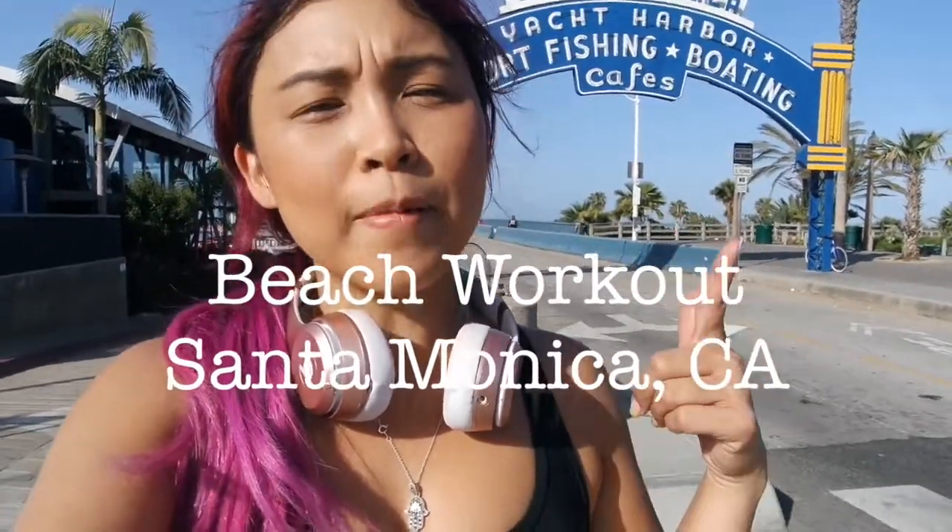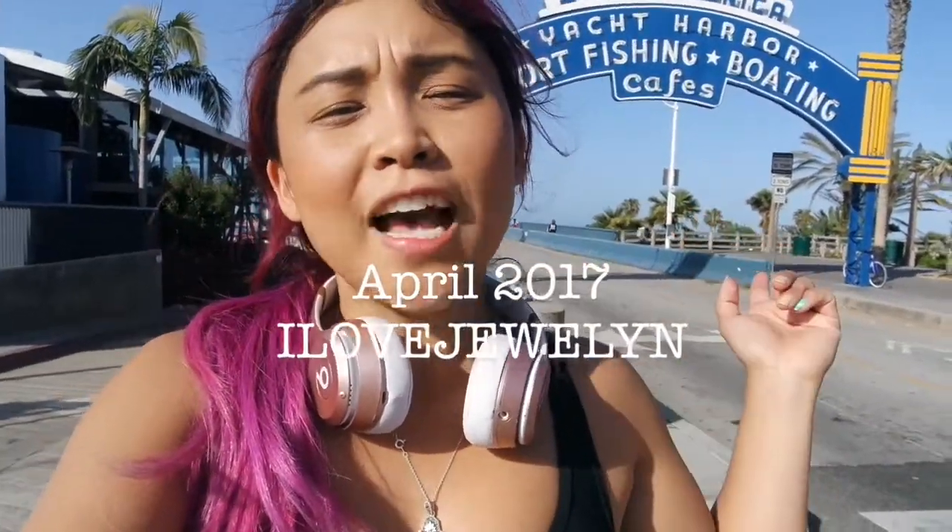Hey, what's up guys? It's Julen. Welcome back to my channel. If you guys haven't, don't forget to hit the subscribe button. You can find more on my blog at ilovejulen.blogspot.com.